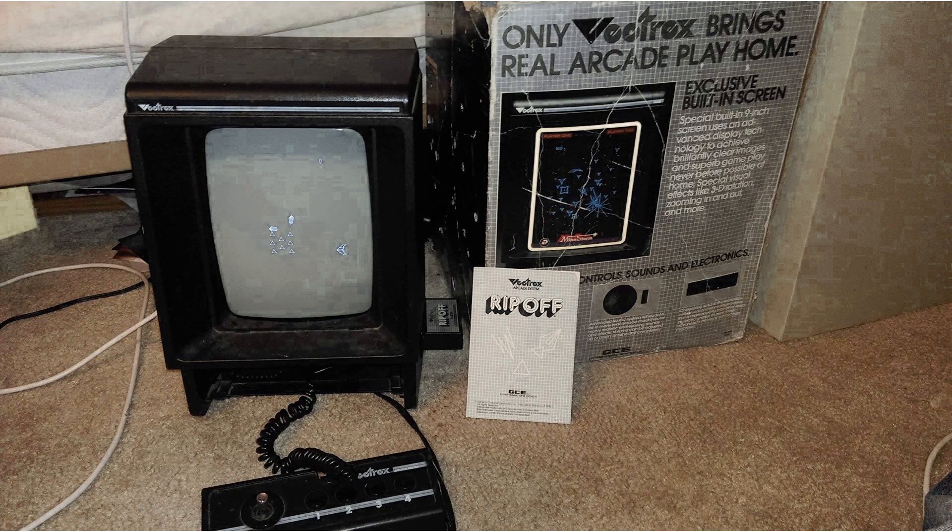The Vectrex was released in November 1982 by General Consumer Electronics, who after good initial release sales were bought out by Milton Bradley shortly after. As you can appreciate, it's actually a TV with a built-in console, or vice versa.